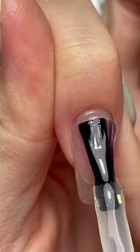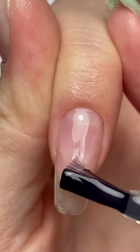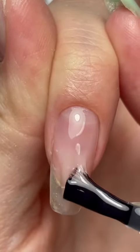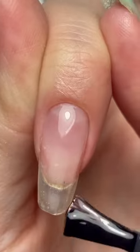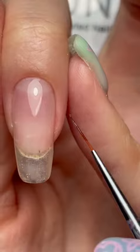On the wet uncured layer, form a drop of base and drag it down the middle, forming your apex. The thick drop is what forms the nail structure and gives the nail the strength it needs to grow. After forming the apex, using the brush from the bottle, you want to disperse the base on both sides of the nail.